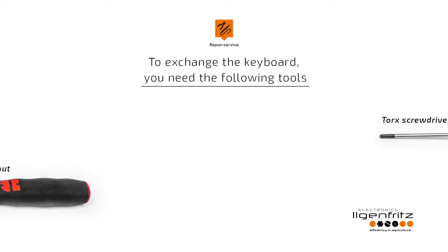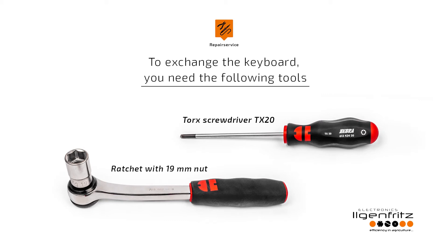To exchange the keyboard you need the following tools: a Torx screwdriver TX20 and a ratchet with a 19mm nut.